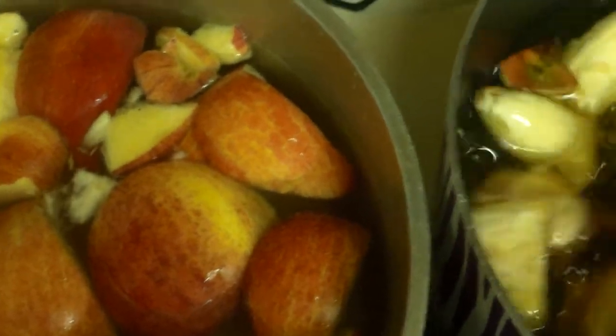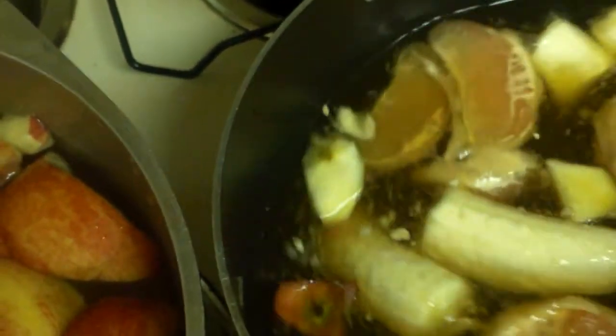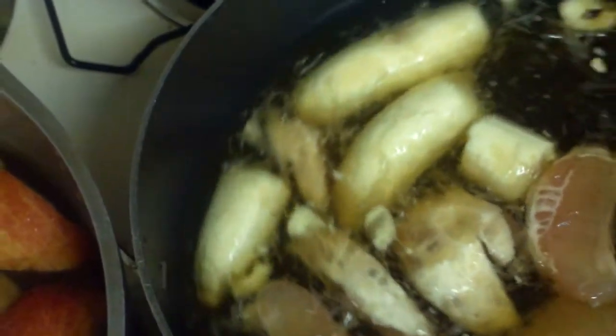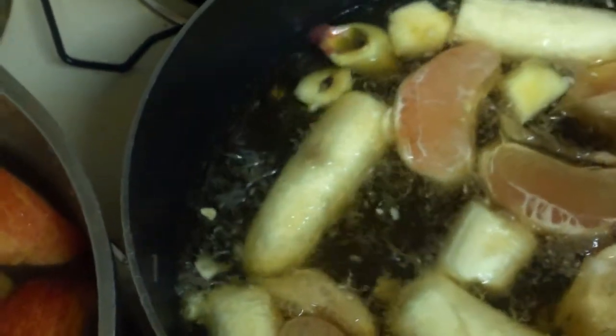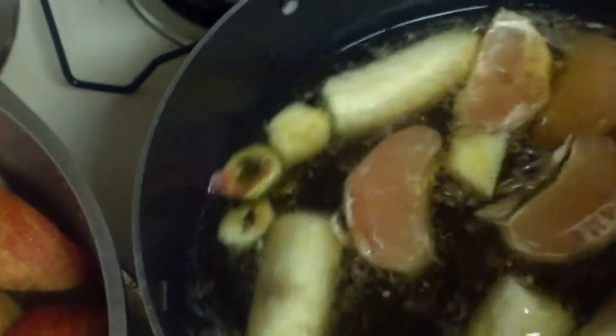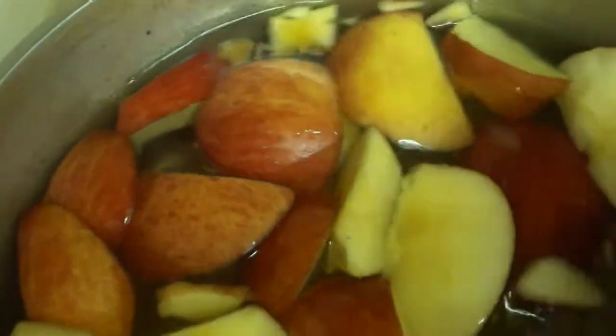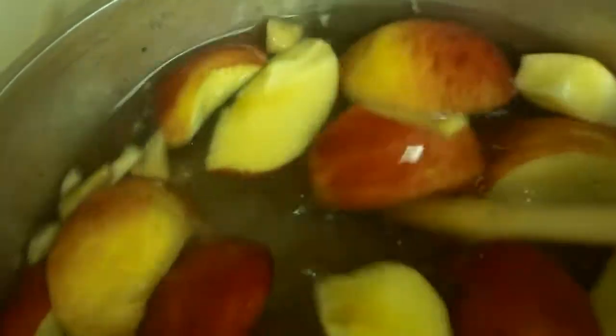Then you bottle it, and you want to store it in a dark place because it won't ferment if exposed to sunlight — it'll spoil, get really bad and moldy. You don't want to put the cap on too tight because you'll basically create an explosion if the carbon dioxide can't escape, so leave some air — no airtight seal. They also say store it in a dry place where there isn't much moisture.